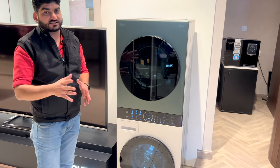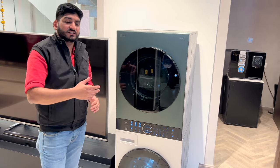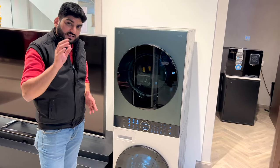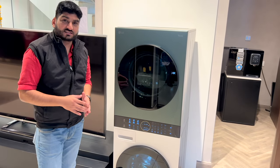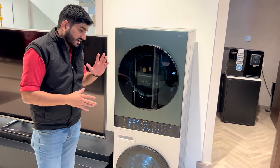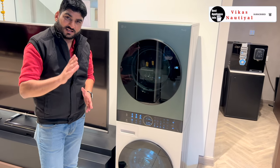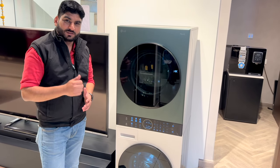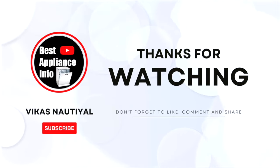LG's WashTower has recently launched, so you can find stock on display in the market. If you are watching from Delhi NCR and want to purchase this product, I will put contact details in the description. Please like this video, and see you in the next video. Good luck, see you soon!